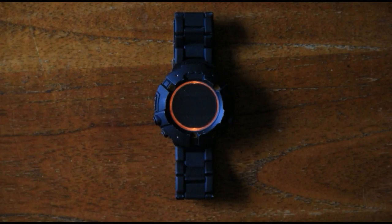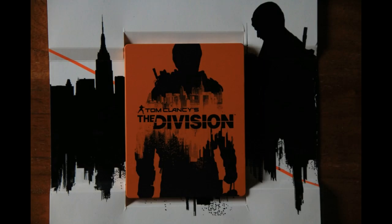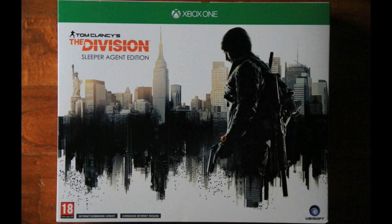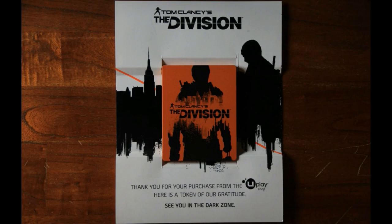Here you can see the watch with the light on, the art book, the armband, the steelbook, the back of the steelbook, and last but not least the box art. I hope you enjoyed this video — if you did, make sure to leave a like, comment, and subscribe, and hopefully I'll see you guys next time!